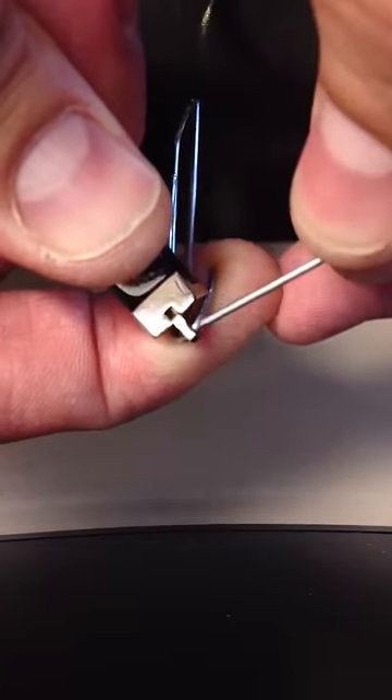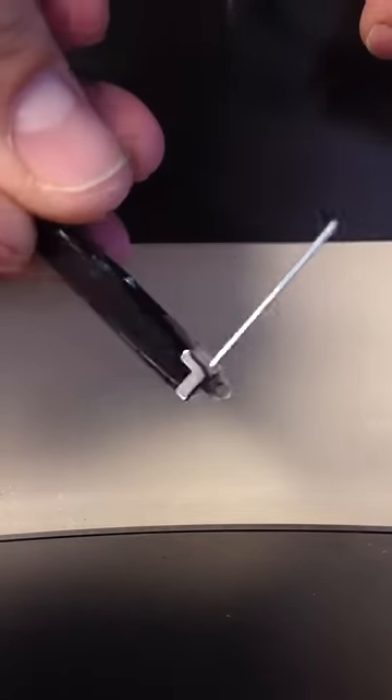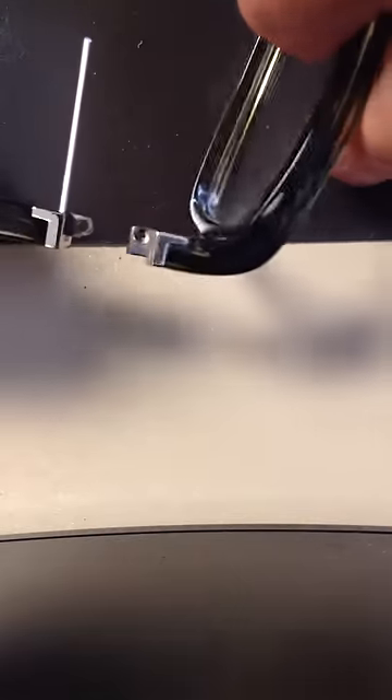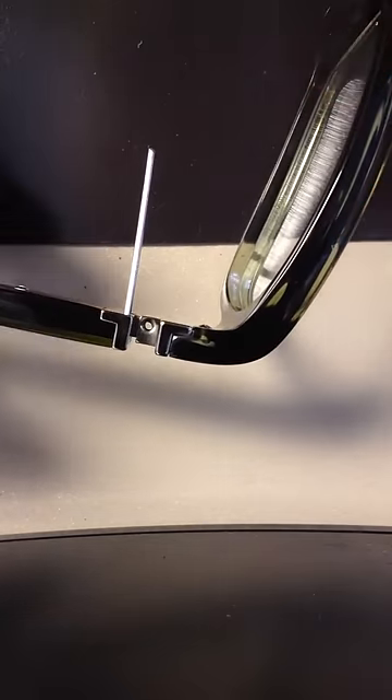So there you force that open. Stick that right in there. Now it's stuck in there and this piece has been forced out. Now you can align the two and you can get a totally perfect hole.